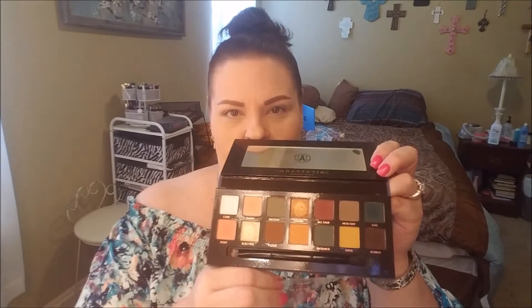When I open this, are the heavens going to open? Are the angels going to sing? They might. Alright, this is what we got here guys — it comes with a nice dual-ended brush with a blender and a shader brush. I may try to use them just to see how they work.